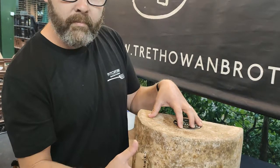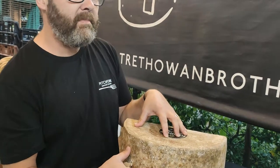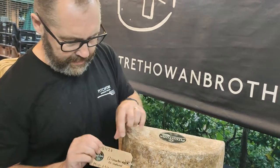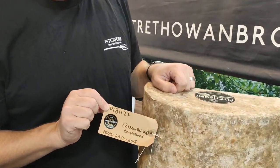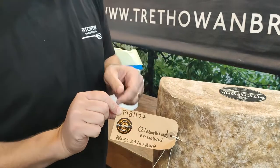This cheese is unpasteurised, it's made with some very specific starter cultures. It even has the specific starter cultures on the label, so you know exactly which starter culture it was made with. The devil's in the detail with these sorts of things.